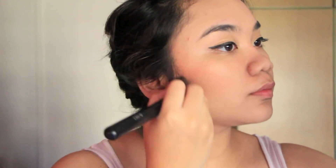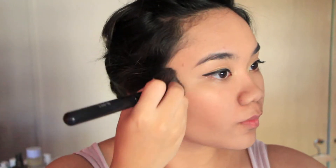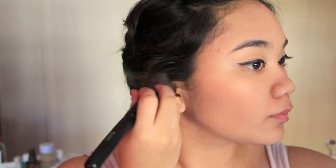And now for contouring — I just swirl my brush on the same favourite palette I use for my eye look. I'm trying to give myself a bit of definition on my face because I don't really have prominent cheekbones, so this is my saving grace.